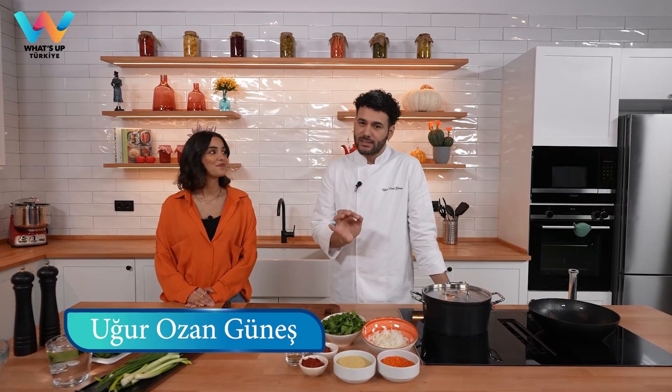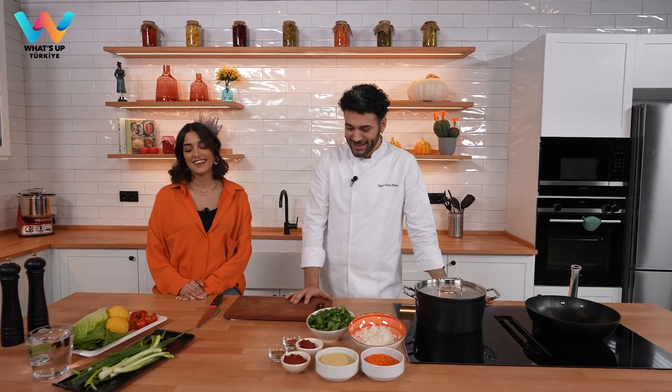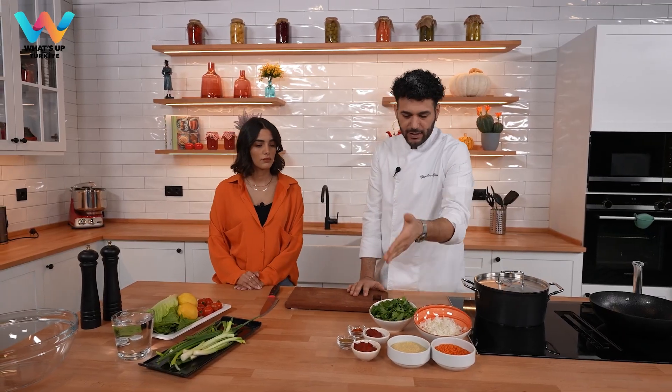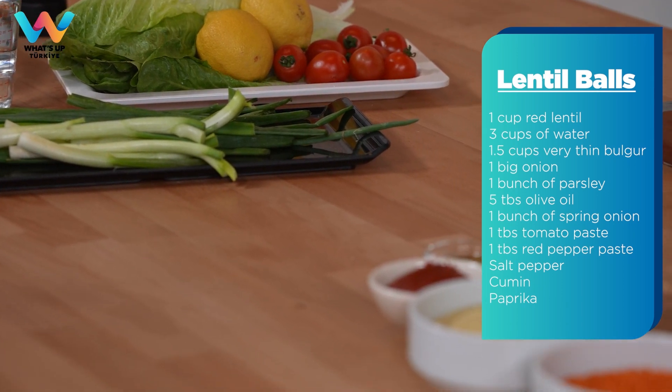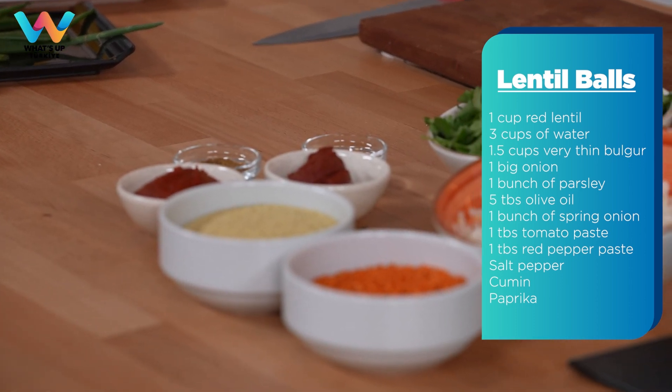Hello everyone! Today we are going to make Turkish style lentil bowls, which is your favorite, right? We have lentil and thin bulgur. If you don't know what bulgur is, it's actually a cracked wheat. If you can't find it in your supermarkets, you can use semolina. We also have tomato paste and red pepper paste — if you can't find red pepper paste, you can use tomato paste double. We also have finely chopped onion, parsley, spring onion, some lettuce, tomato, and lemon to decorate. So it is very simple.